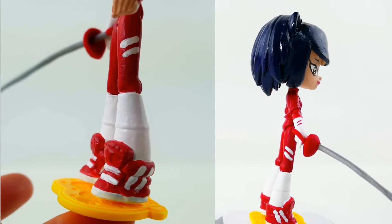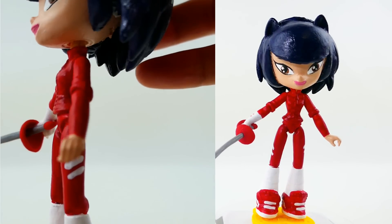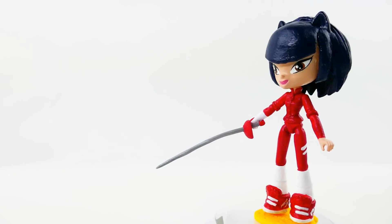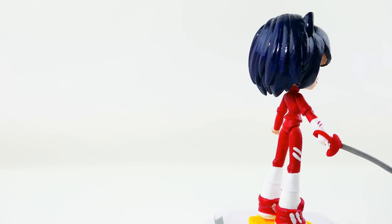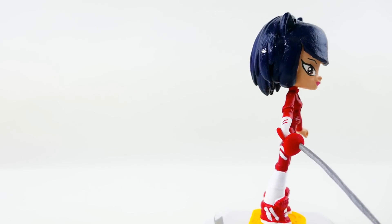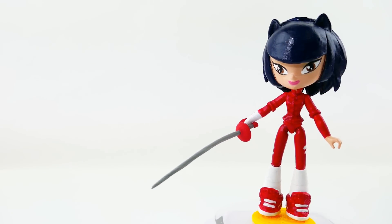Here's her sword, and here's the bottom of her outfit — white socks and her red sneakers with white stripes. Let me know in the comments below what you think of Kagami! Do you like it? Would you like to see her more in future episodes? I really would! If you haven't subscribed yet, make sure to hit that subscribe button, give me a thumbs up, and I hope to see you guys next time. Bye!